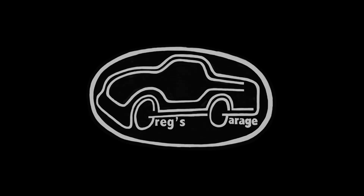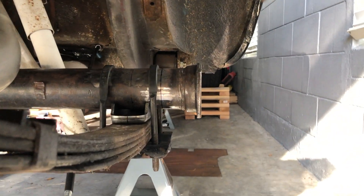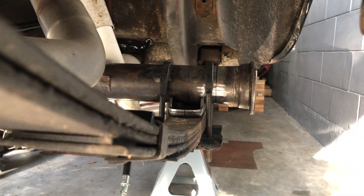Welcome to Midlife Customs at Craig's Garage. In this video I narrow my first 9 inch housing.